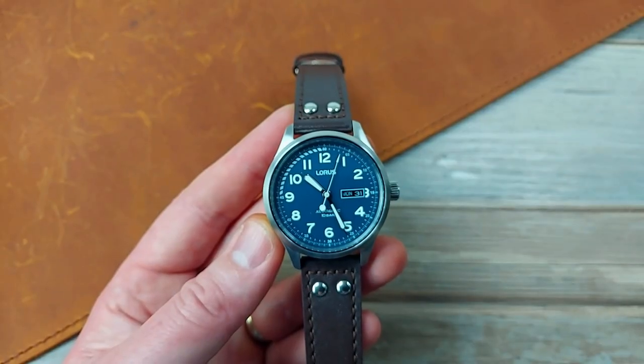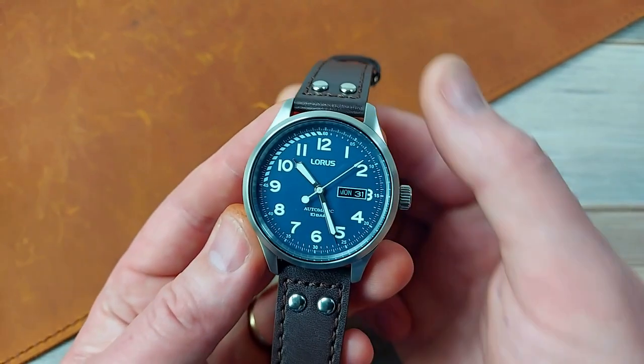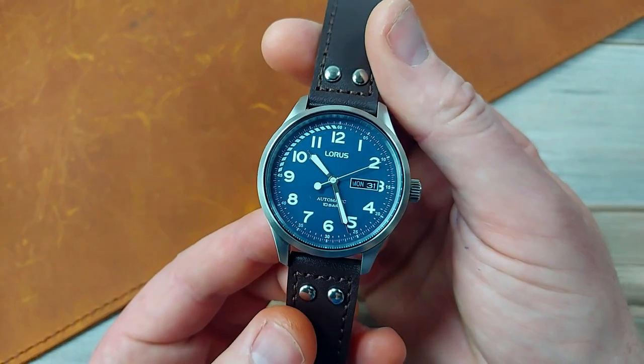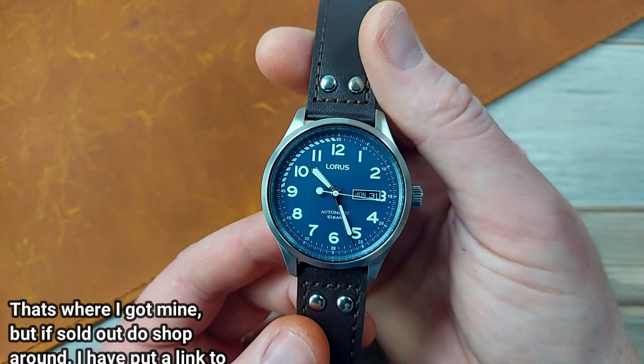Stats and specs of this Loris Pilot, the RL463AX9. What have we got? £70 — that's what it cost. It was on sale. I got this from H.S. Johnson Jewelers online.